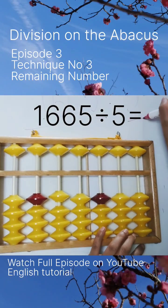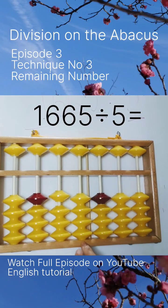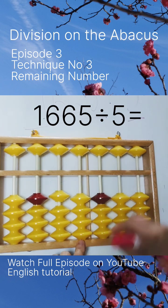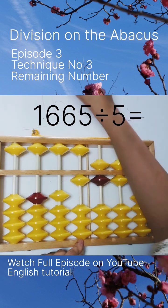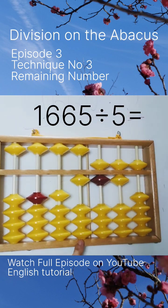Four digits minus one digit, you got three — this is our third rod to place. Dividend is 1665. Start to divide: 1 divided by 5 is not possible, so you have to take 16.